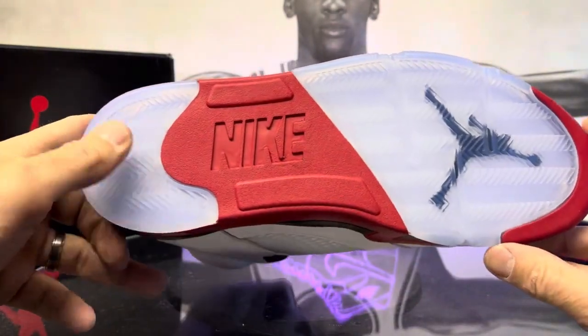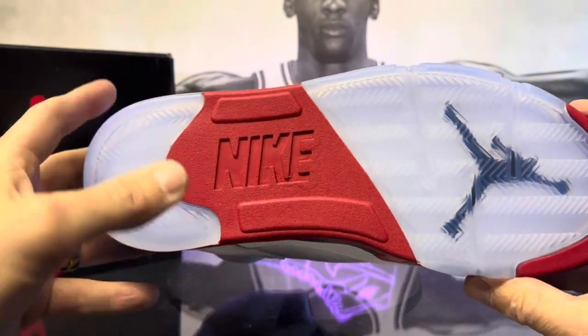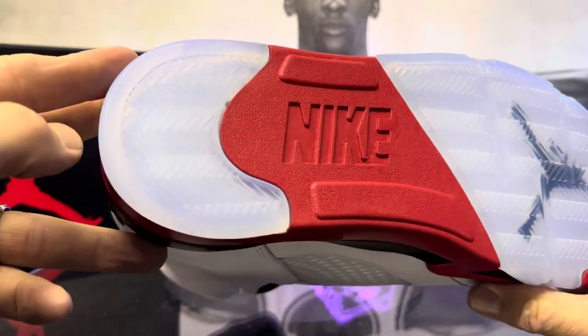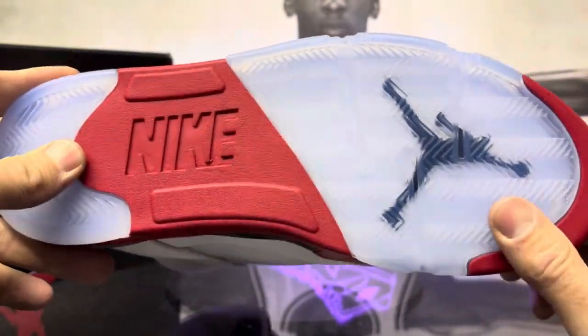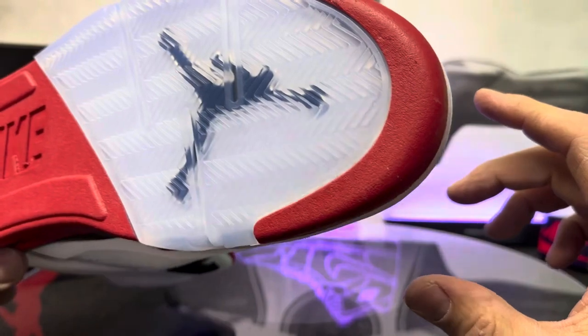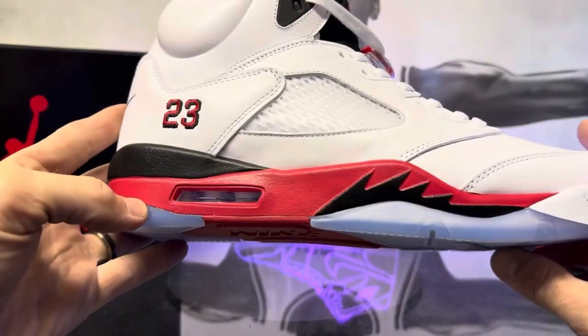We're going to start at the bottom. You've got your typical Jordan 5 outsole — it does have that Nike branding. You do have a nice icy blue translucent, not the clear. The herringbone looks good on it, and you can see the Jumpman underneath there. Everything on the outsole looks really good.